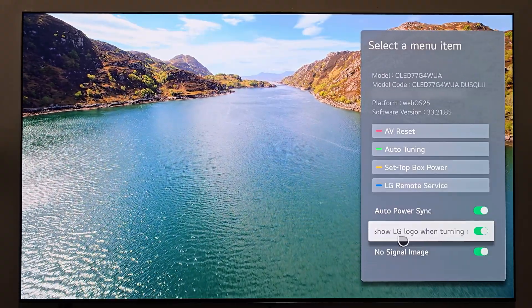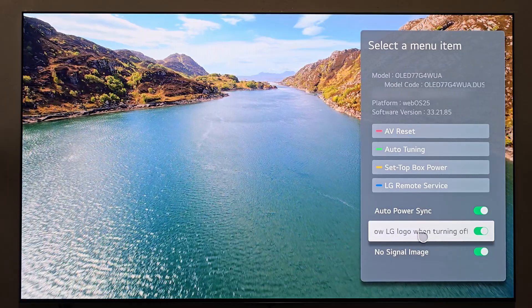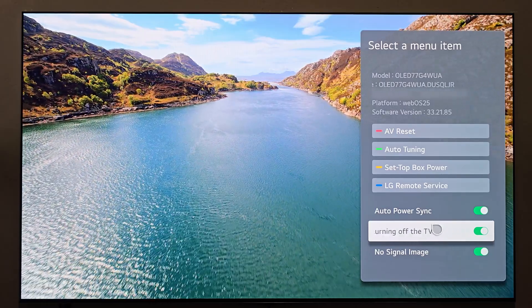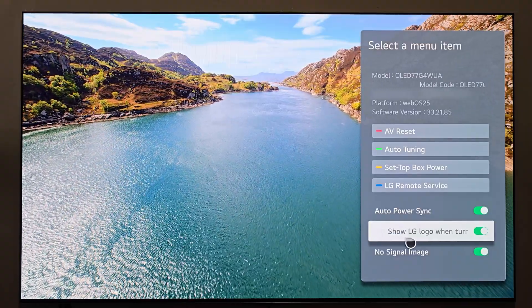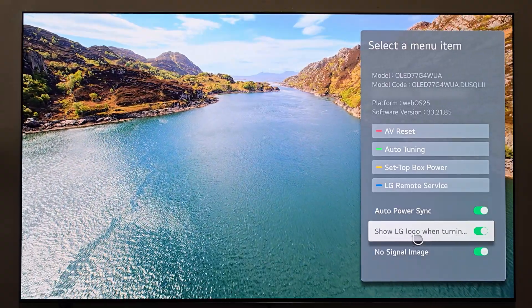For instance, 'show LG logo when turning off the TV' — if you already own an LG display with this turned on, what you're encountering is that when you power down the display, you'll see the LG logo pop up in the middle of the screen and then it turns off. If you disable this, it's just going to turn off without showing the logo.